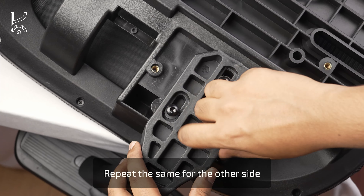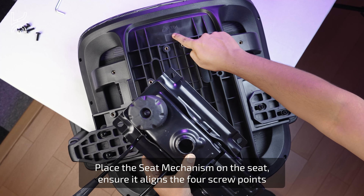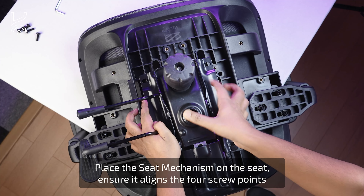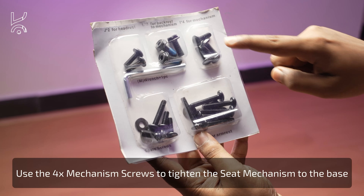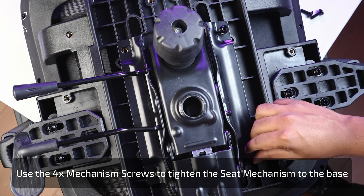Once one side is complete, repeat the same process for the other side. Next, place the seat mechanism onto the seat, making sure it aligns with the four screw points. Use the four mechanism screws to securely tighten the seat mechanism to the base using the included wrench.